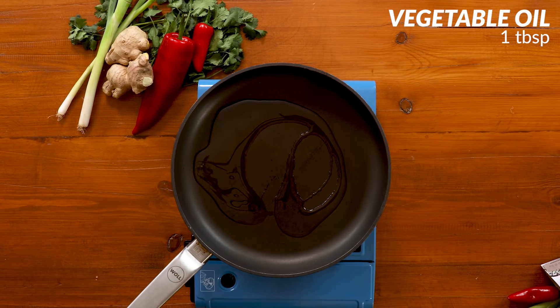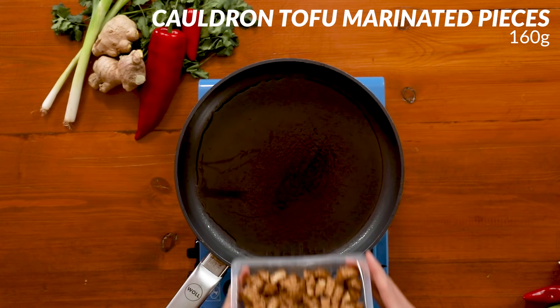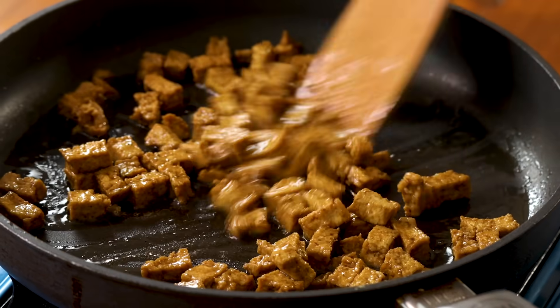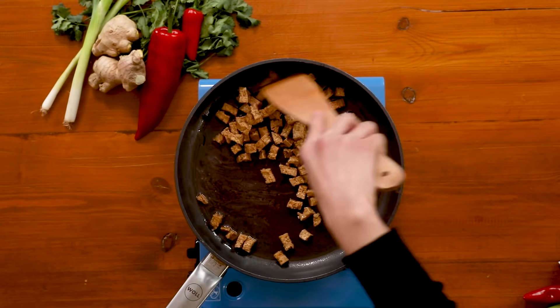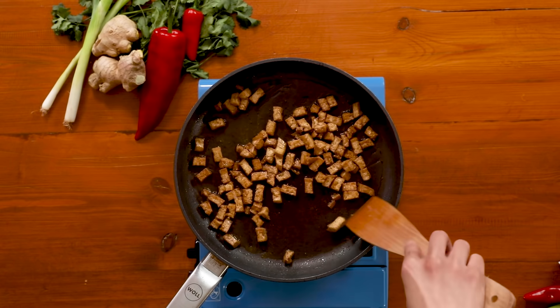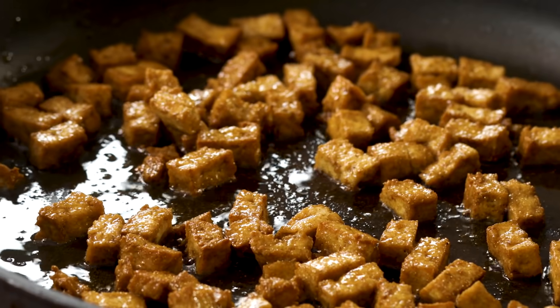Heat some oil in a pan over medium heat and then we're going to add Cauldron's marinated tofu pieces. Listen to that sizzle! It's actually nice that they're marinated because tofu can be perceived to be quite bland, but this adds a lot of flavor in no time. Let them cook until they get really nice and golden brown and crispy on the edges.